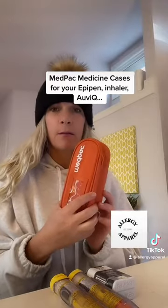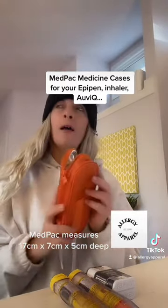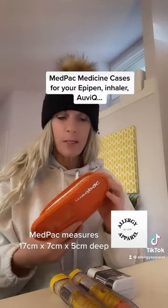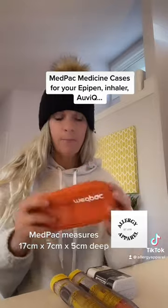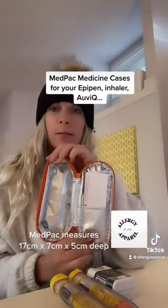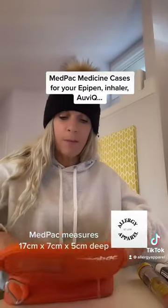The smallest size is about 17 cm x 7 cm x 5 cm deep. I love the bright orange — it makes it easy to find in your bag. It's insulated and has two straps, making it easy to secure your EpiPens.